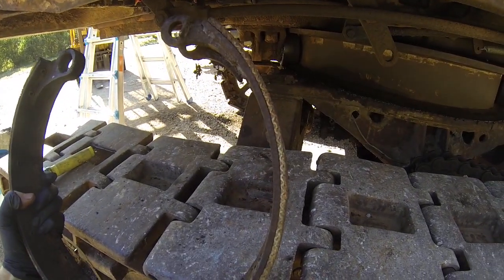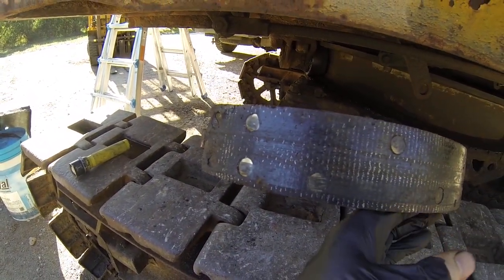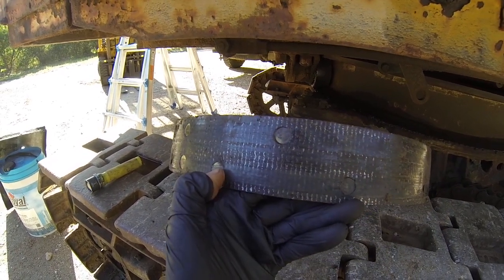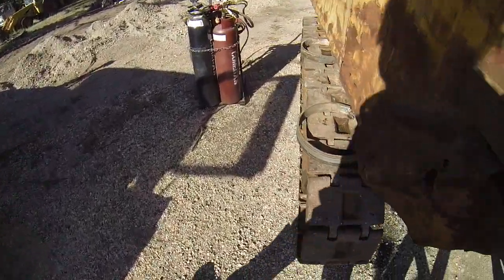Although this end has enough meat on it, the opposite end is down to the rivets, which is obviously not going to do it much good at all.